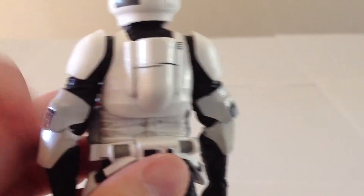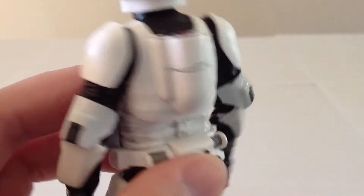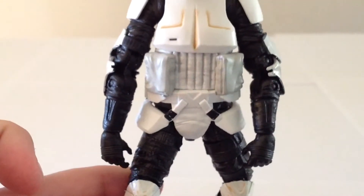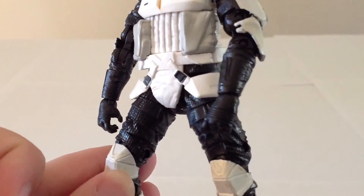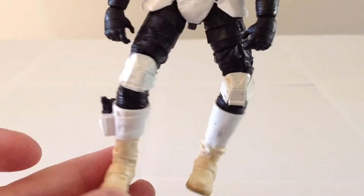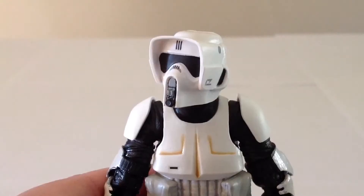The lines on the backpack are a little bit uneven, there's a little red detail, and the midsection is a little bit darker — just like has been the case on other Scout Trooper figures from Hasbro. The bodysuit has some texturing on it. The sculpt work is really nice, and the paint, like I said, leaves a little bit to be desired, specifically because of the dirt look that they gave him.